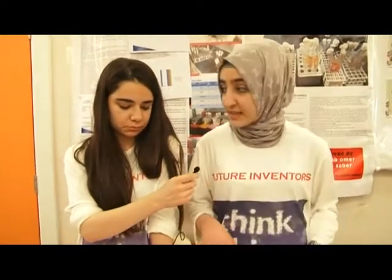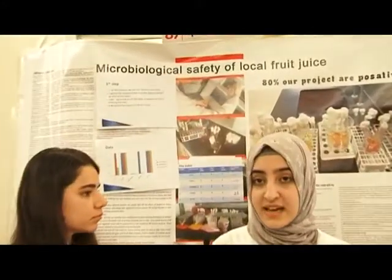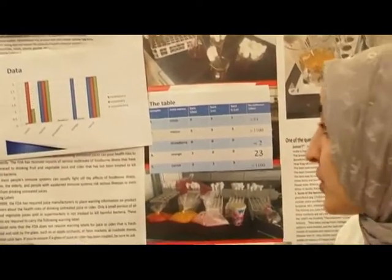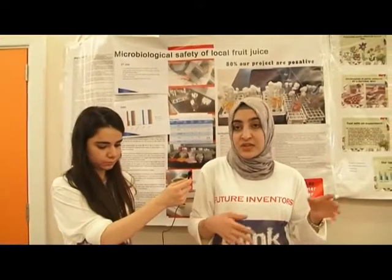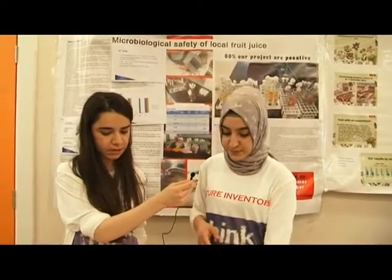The third step: by micropipette we put all the media into the tubes. After that, we put a small tube inside the biggest one to expel the air from it. Then we put a stopper to prevent air from entering the tubes. After that, we boiled it at 110 degrees Celsius for one hour. In the last step, we put all the tubes in the incubator at 37 degrees Celsius for 48 hours.